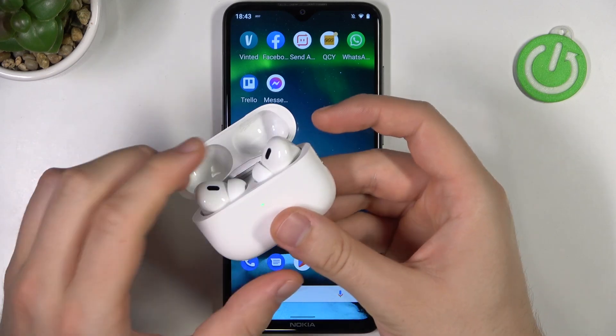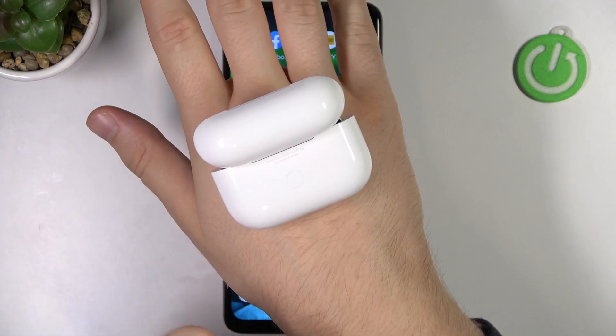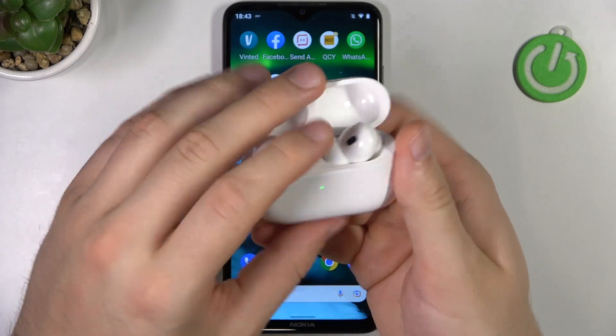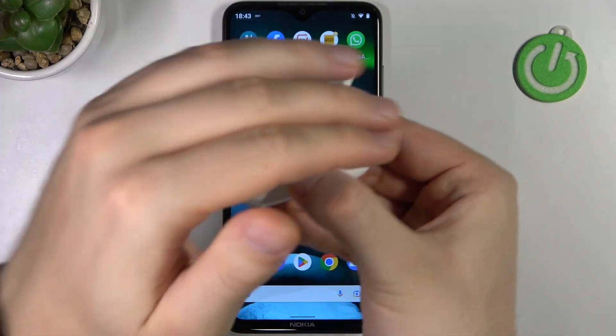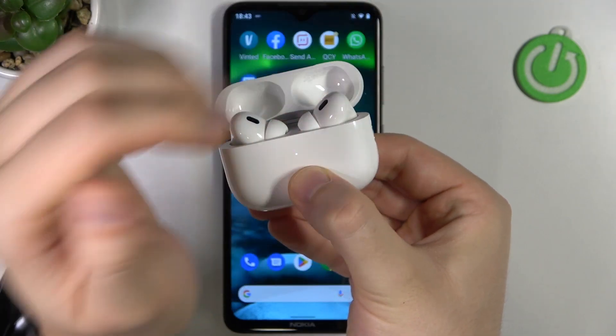Next you have to open the case and then rotate it. Take a look at this back button right here — you have to click and hold this back button with the earbuds inside and the case open until the indicator on the front starts blinking white. Let's do it right now: click and hold the back button, and as you can see it is blinking.